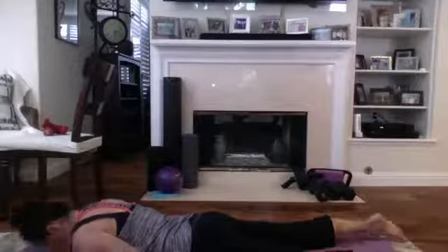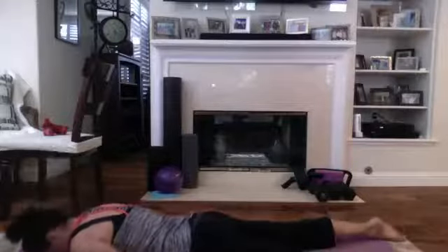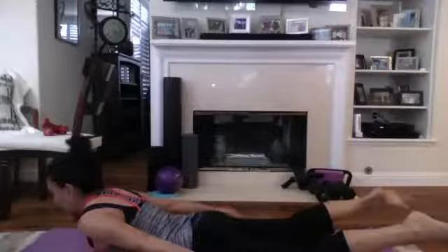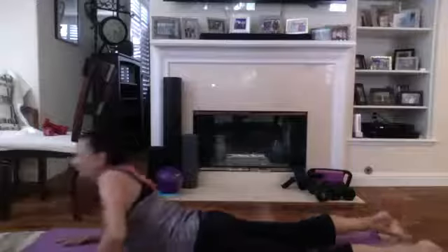Four more — one, two, three, last one. Okay, let's go on to our backs and stretch it out.